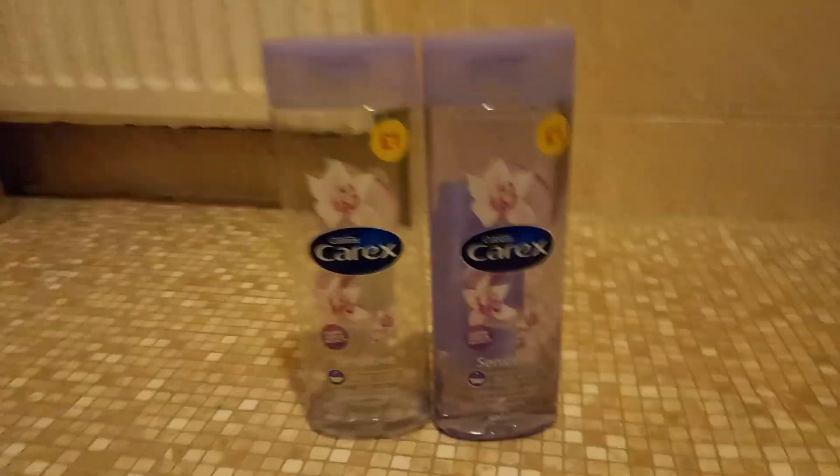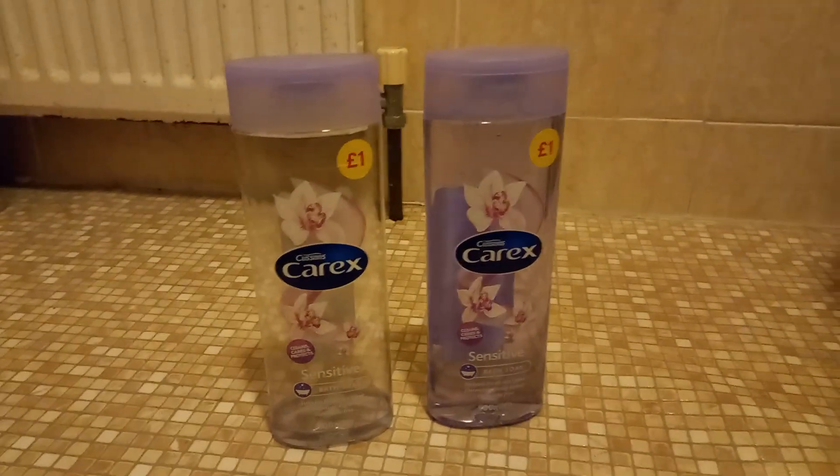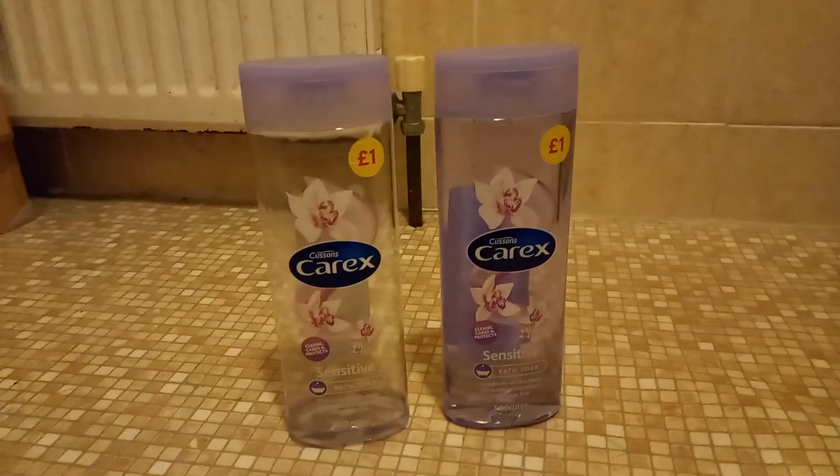Folks, I've bought Cousins Carex Sensitive Bath Soak. Let me see if it's full or empty. Look, this one's full, this one's empty. So we'll use that bit, so we'll use that.